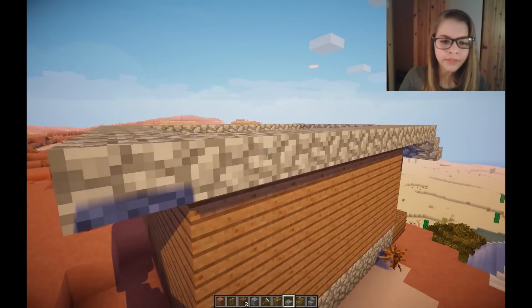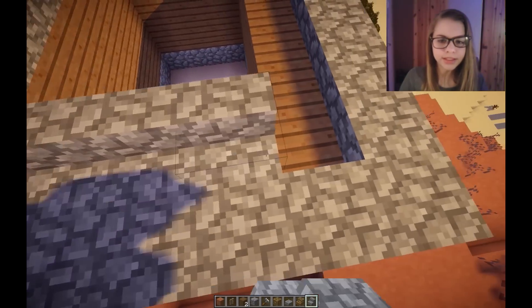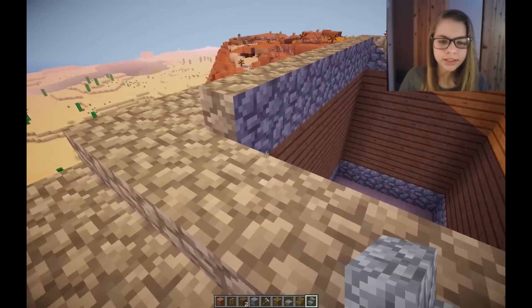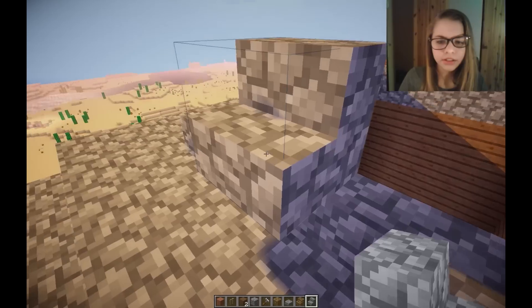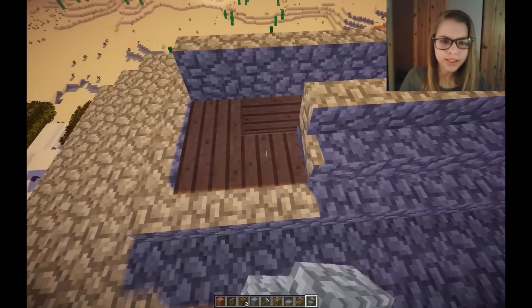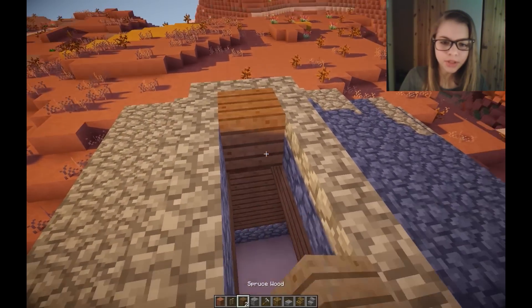I'm not sure how to do this because I haven't actually been to a cabin myself. I really should get out more. I feel like it might look kind of nice. This roof isn't looking amazing - I really have no clue what I'm doing.